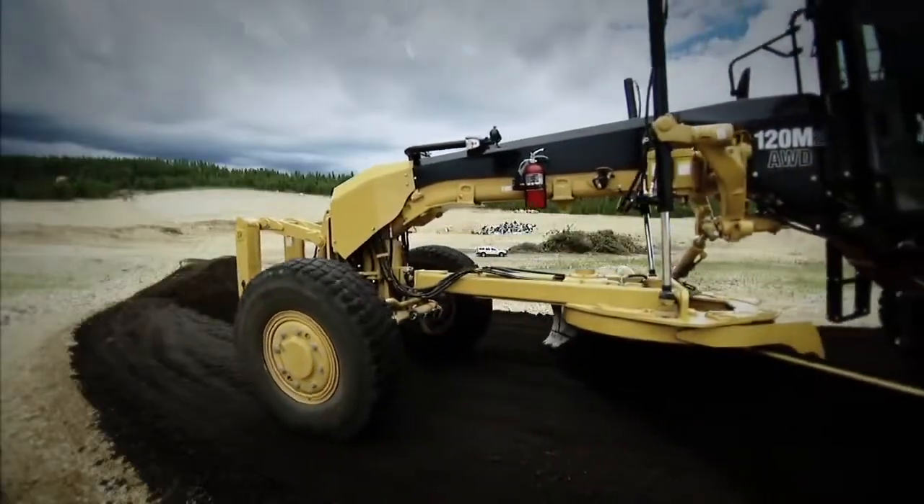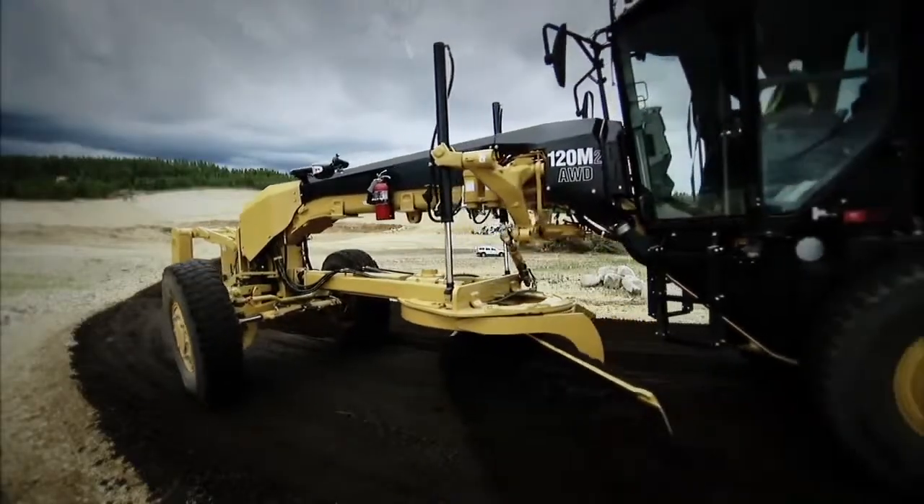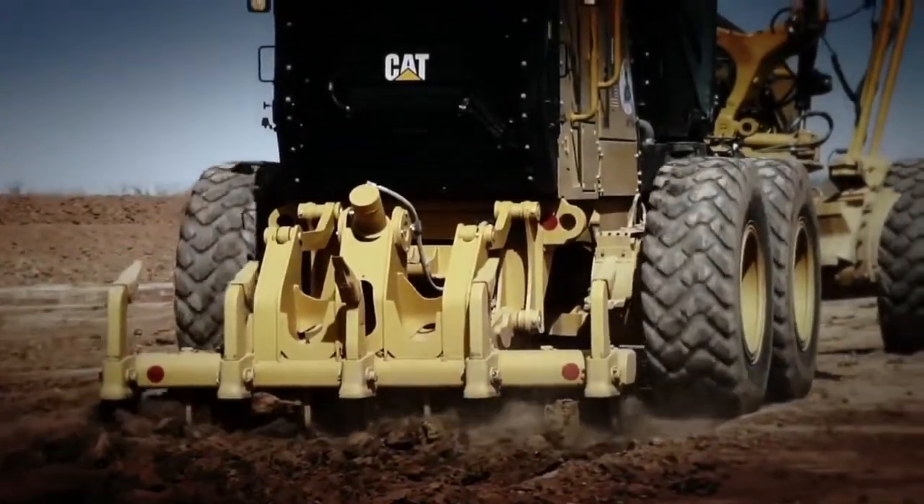Not using cross-slope or snow wing? No problem. Advanced control joysticks can also control any auxiliary hydraulic function, such as a ripper.